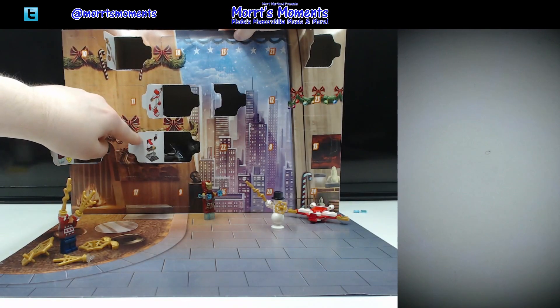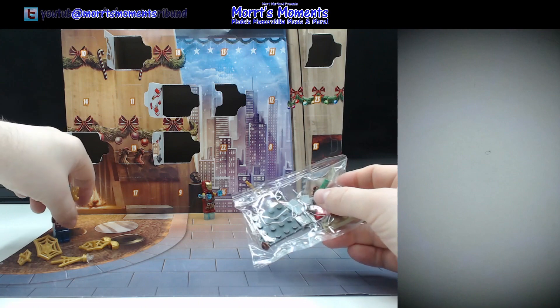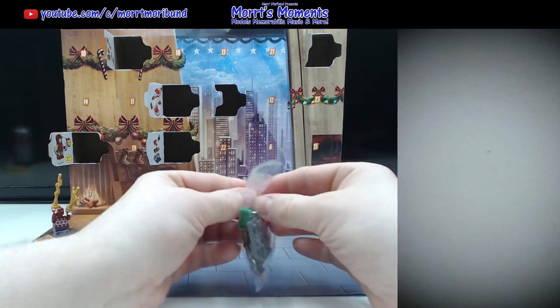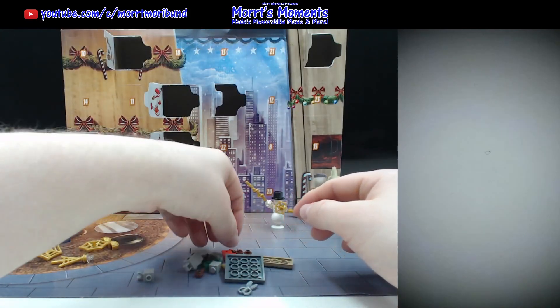Let's have a look and check out what's in day six. It is a mini build of some type. I'm going to guess it looks like some sort of cloth thing, like a tailor's bench — it has scissors and a roll of cloth.